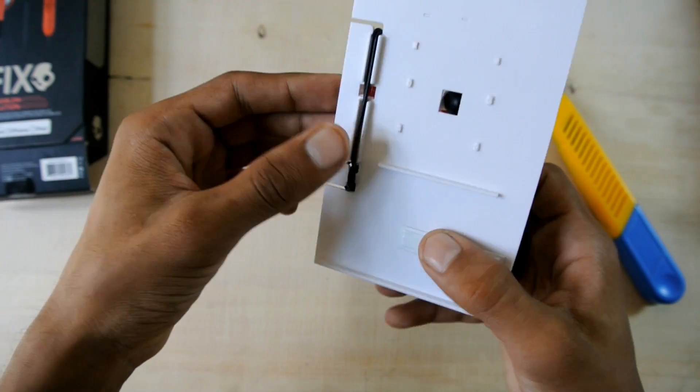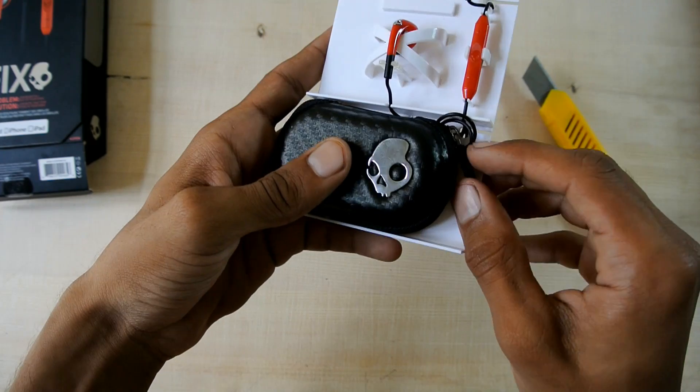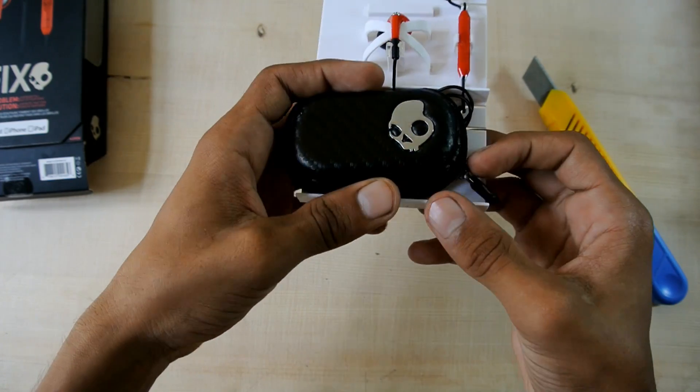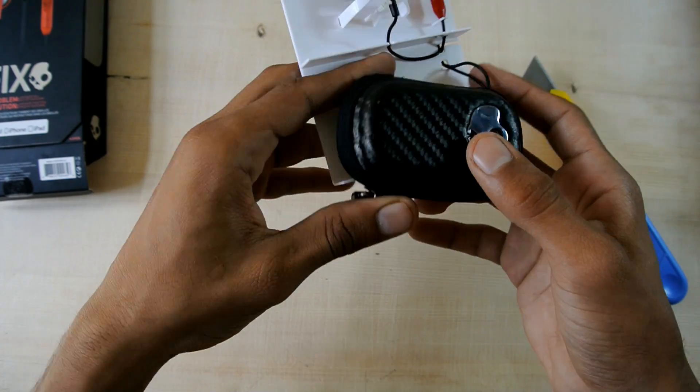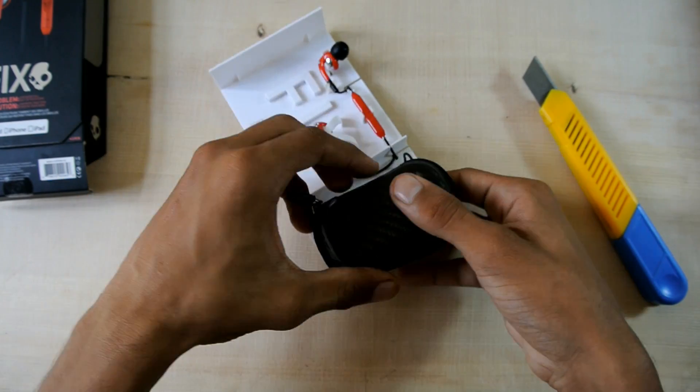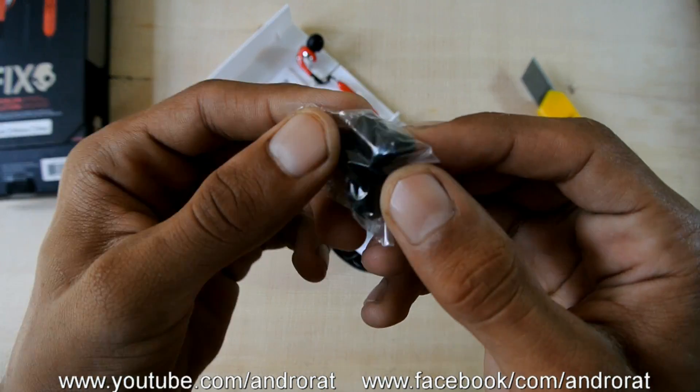I like the way they put these headphones in the box. First you gotta take this cover off — nice little sweet cover to keep your headphones. Here are the buds.